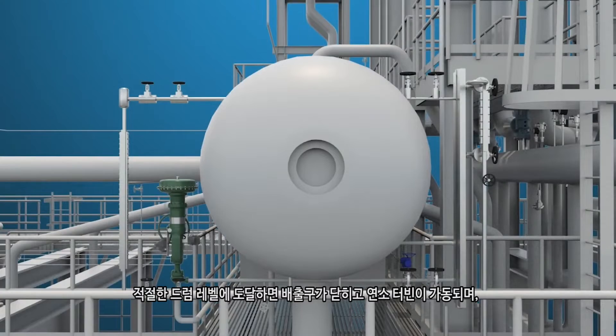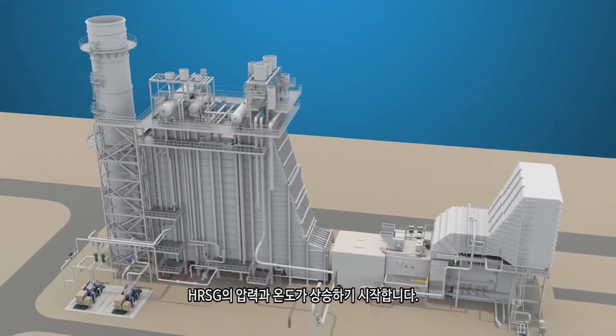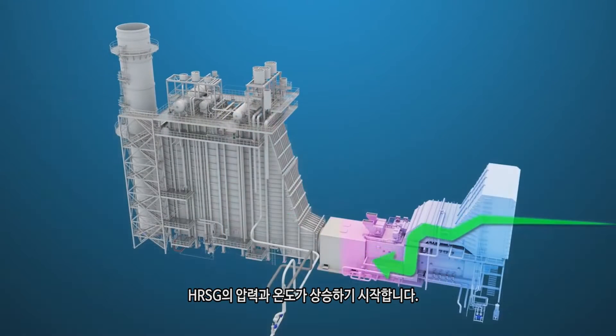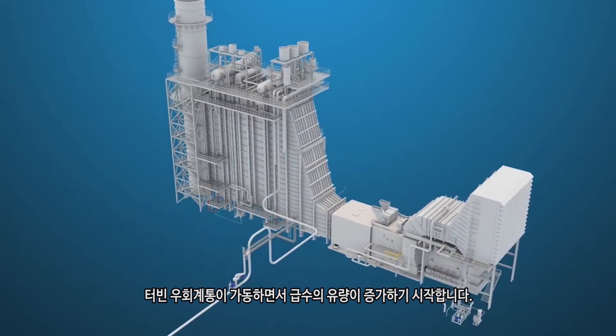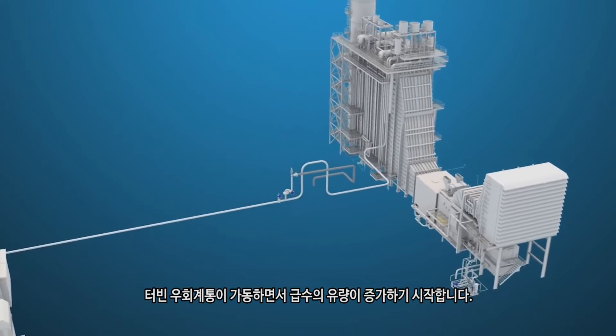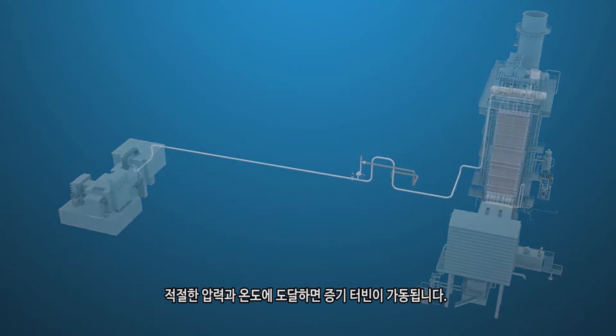Once proper drum level is attained, the vents are closed, the combustion turbine is started, and pressure and temperature will start to build in the HRSG. The turbine bypass system will be placed into operation and feed water flow will start to increase. Once adequate pressure and temperature are attained, the steam turbine will be placed in service.